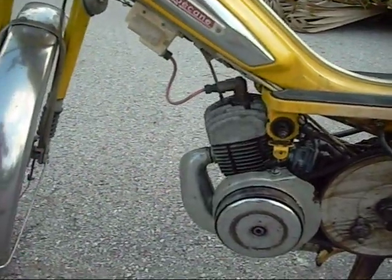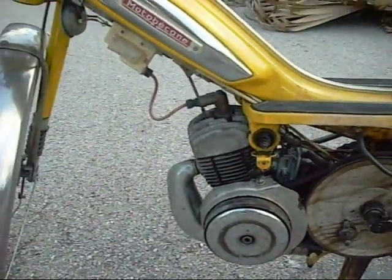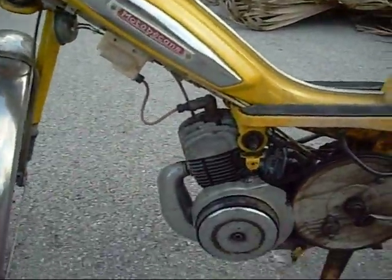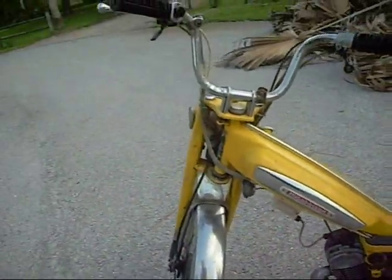I had a spare motor that I bought with the bike — it came with it — and I swapped them out. That was a bit of a challenge too, because you can't get this off unless you have a special clutch puller part. I bought that from TreatlandMopeds.com.